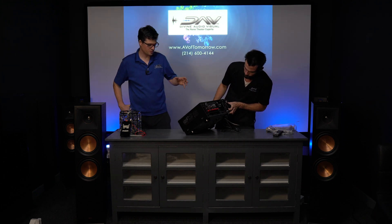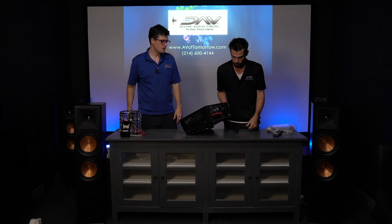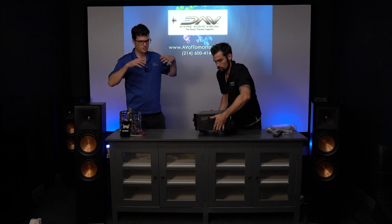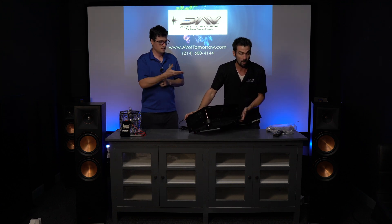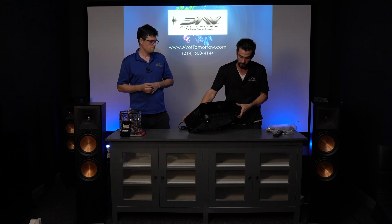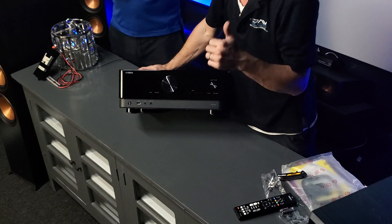So a couple of specs about this thing. With two channels driven, 100 watts per channel. We'll have to kind of see — we may try to hook up a few more speakers in a future video if you guys are interested to see. Comment down below if you guys would like to see some more extensive testing. Also, don't forget to give us a like.